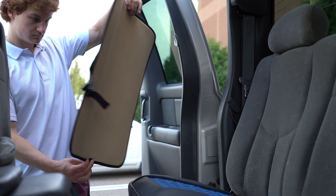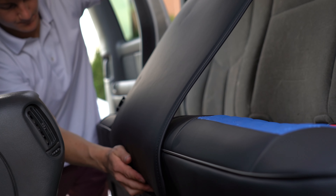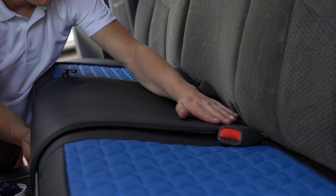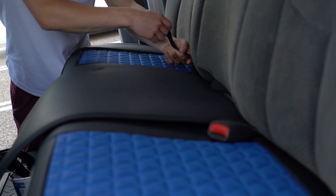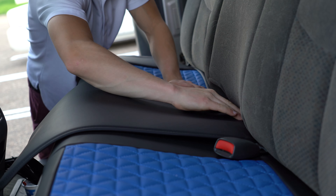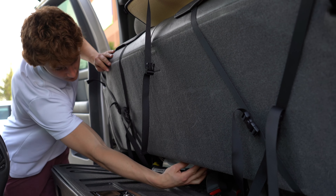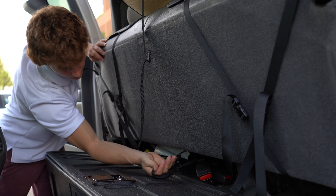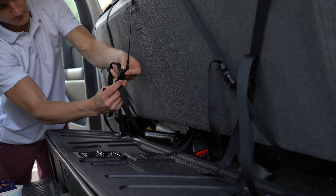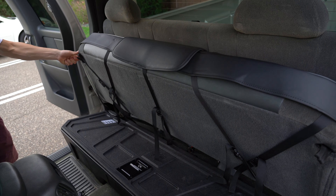Grab the flat piece with the buckles on it, line it up evenly, and stick it on the Velcro strips. Feed the buckle through the crease, then flip the seat up, grab the buckle, connect it, and pull snug. Bench seat complete.